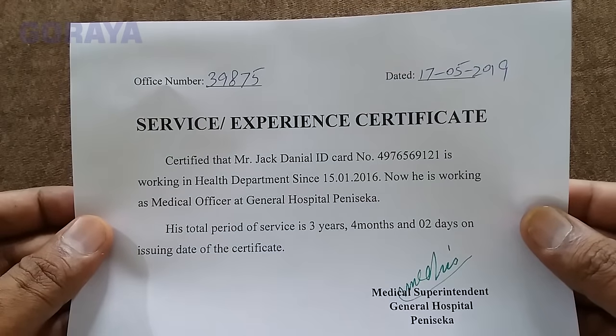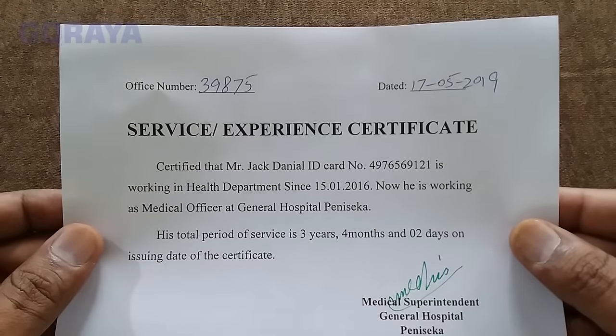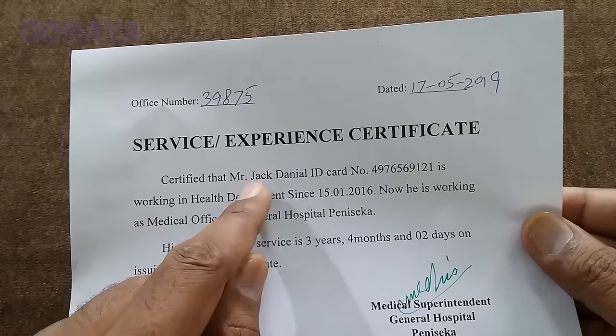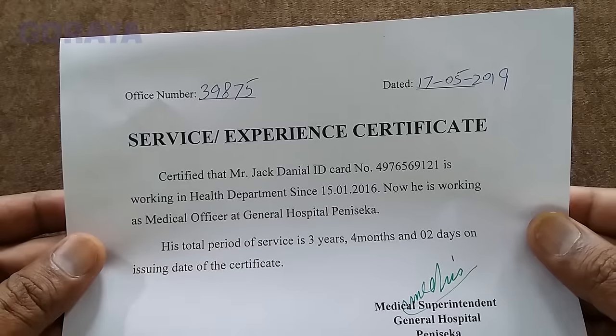In this video we will learn how to remove laser jet printer ink from paper and write a different text in its place. We will remove this name Mr. Jack Daniel and write another name Bobby Max in its place.